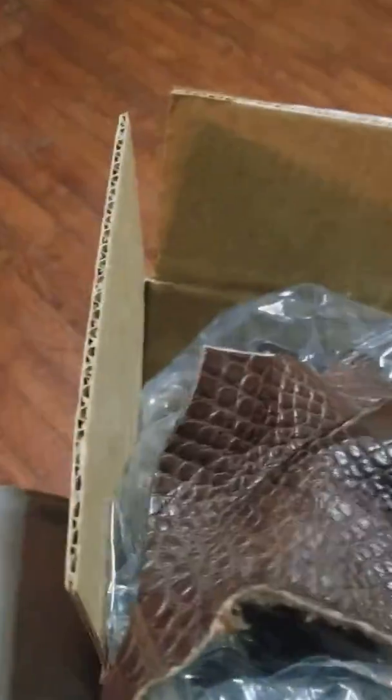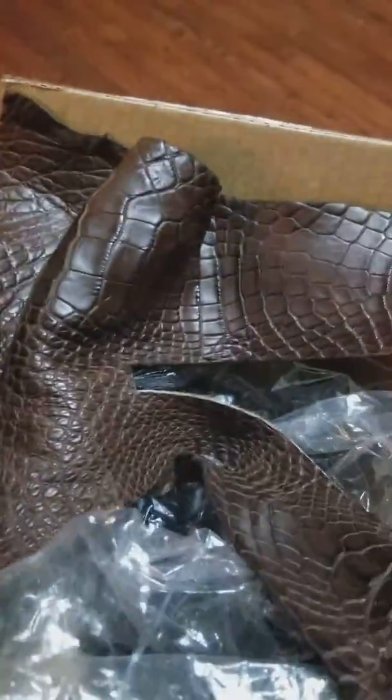These are what they call a number one scrap box, and it's really just wonderful stuff. For making holsters or knife sheaths, or for accent pieces — man, you can't beat this. It's really, really incredible.